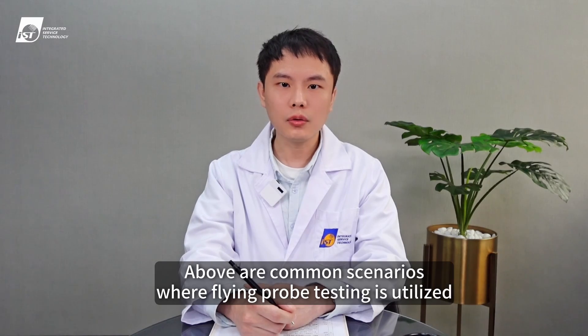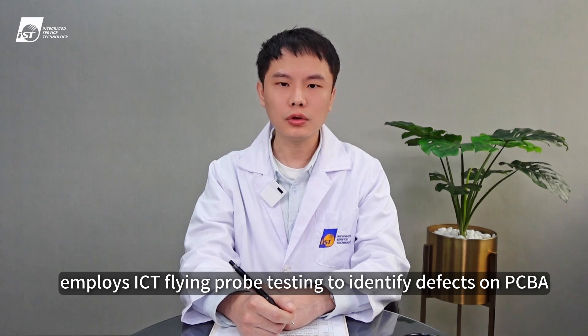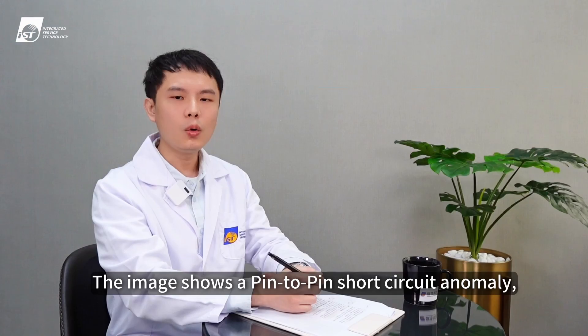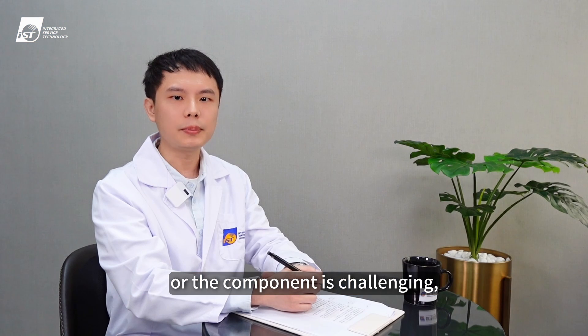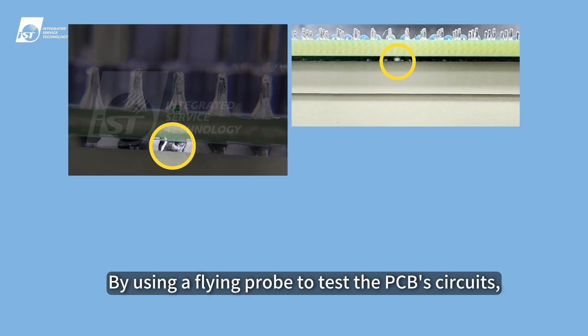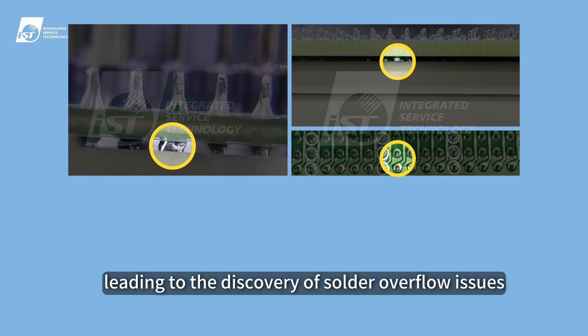Above are common scenarios where flying probe testing is utilized. Next, we'll share how IST's reliability laboratory employs ICT flying probe testing to identify defects on PCBs. The image shows a pin-to-pin short circuit anomaly, but visually determining whether it's caused by the PCB or the component is challenging, making it difficult to identify the defect. By using a flying probe to test the PCB's circuits, it's easy to detect abnormal pin values, leading to the discovery of solder overflow issues.